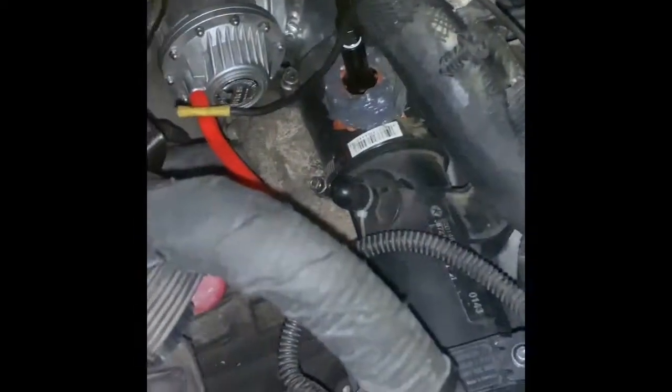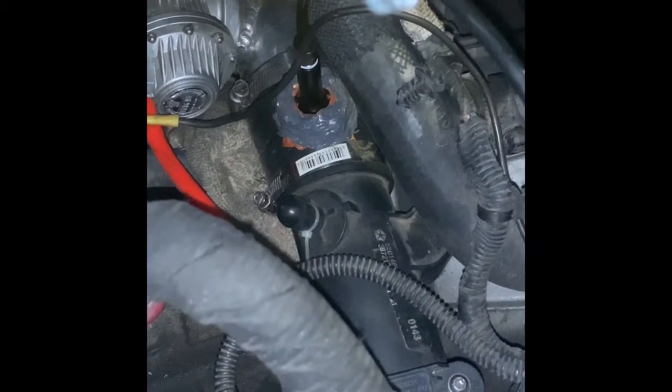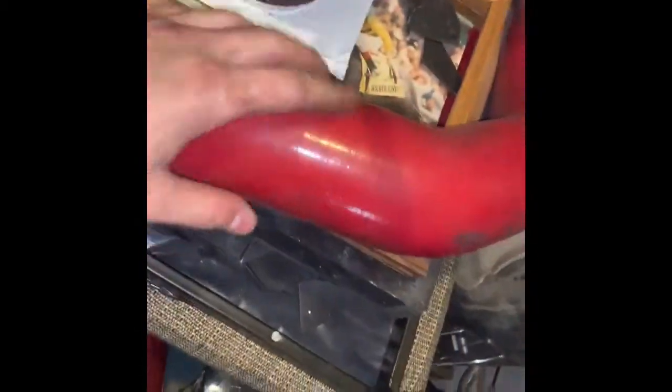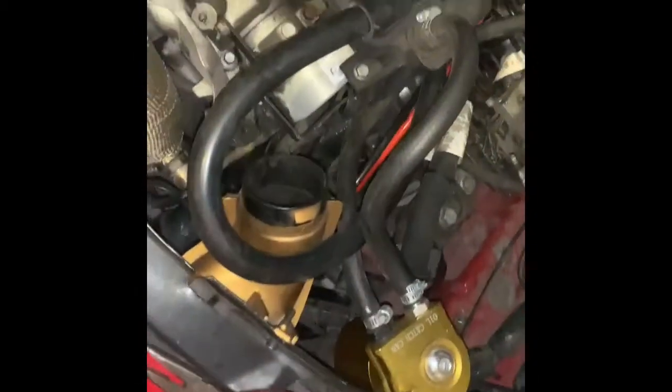Basically, it's not that I drilled anything in there. I took a coupler — Snow Performance had a little adapter and it plugs into one of the silicone couplers. For example, you have your silicone piece like that, and all it is is a little disc that threads in and provides a nozzle.